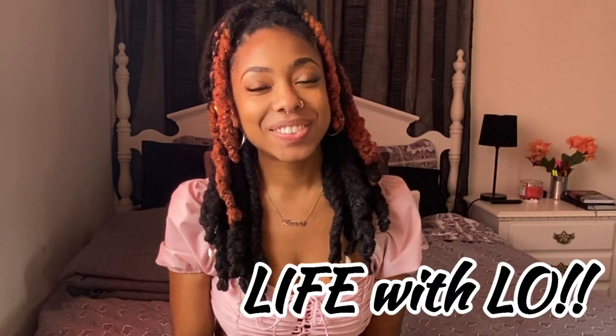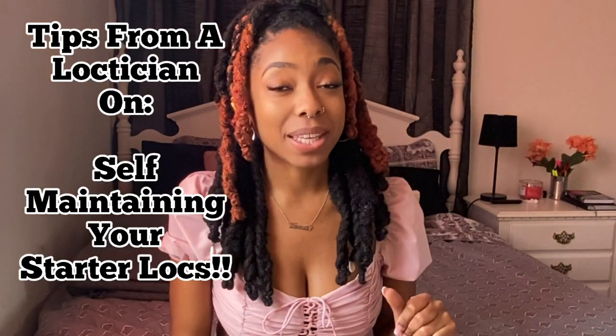Hey y'all, welcome back to Life with Lo. Today I'm going to be talking about how to self-maintain your starter locks, especially during a time like this — during the quarantine — when you are unable to go to your stylist to take care of your locks. This video is for people who have started their locks anytime in 2020 or even in the last six months.